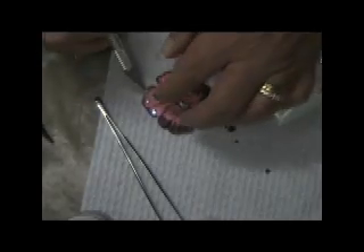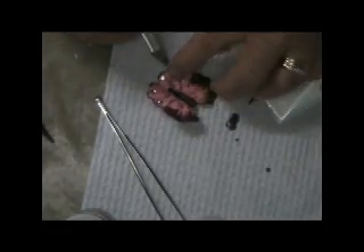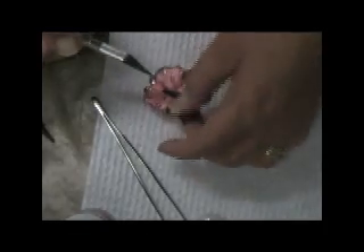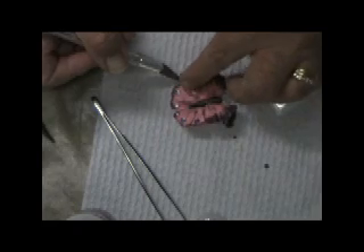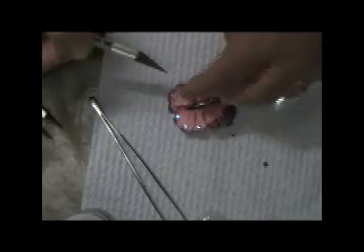So making a butterfly out of Prima flowers. I'd really love to see what you guys can come up with — I'm sure with a bit of time you'll come up with something amazing. I've only just tried doing this tonight in between uploading some videos. So there we go.